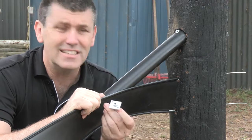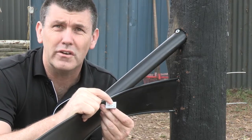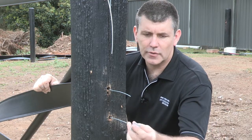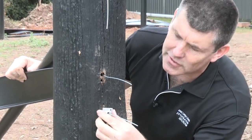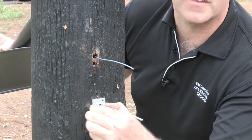We grab our vise. Now remember, they're a one-way jaw — once they're on, they're on. With our vise, we're going to slide that over. You can see the hole; we're going to insert that in the hole. I'll demonstrate we can't remove that now, so it's on.